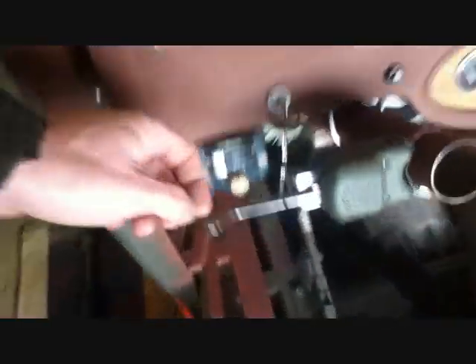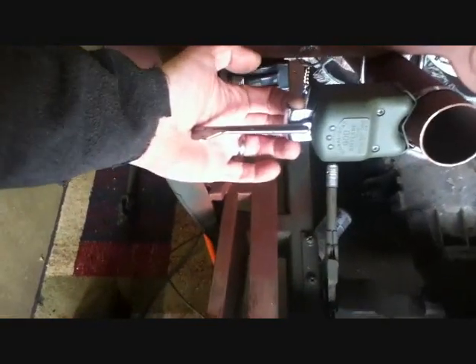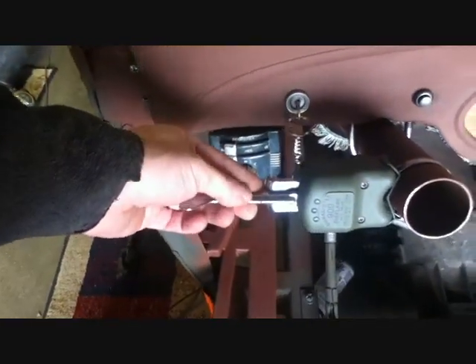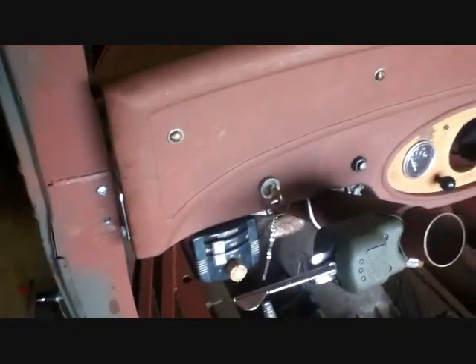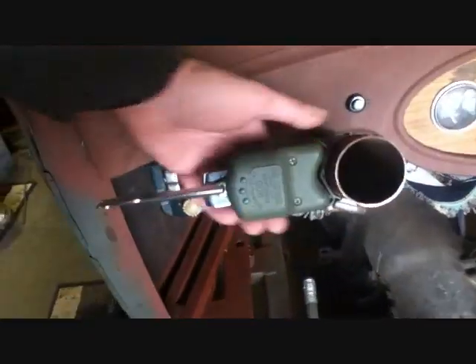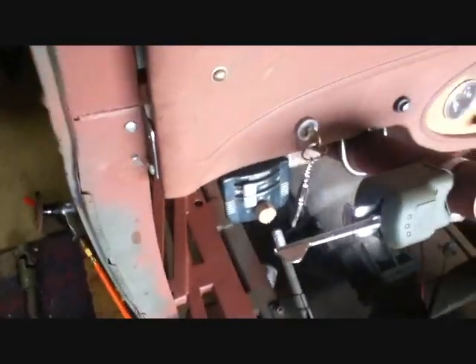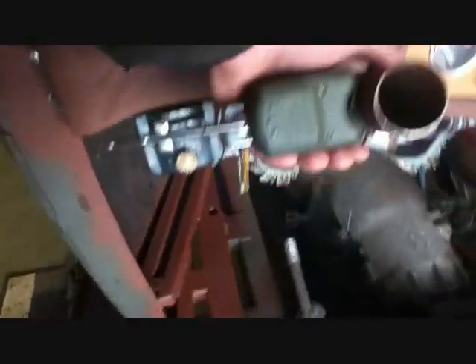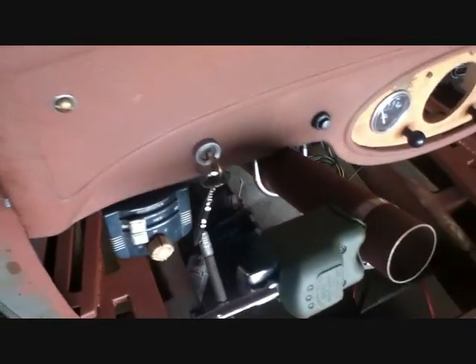The signal stat — my directional switch — came out of a B Model Mack, and I liked it because it's got the emergency flash built in. It was really rusted and corroded, and they're also self-canceling. I had cleaned it up and painted it in a military color. I gave Peek my other one — I had a couple of these, some similar. The other one was more like Art Deco, really fancy.